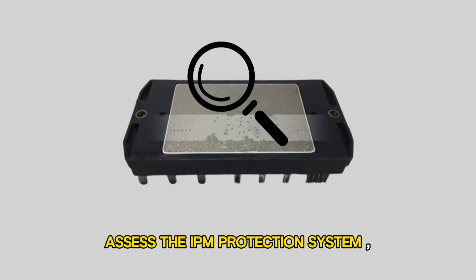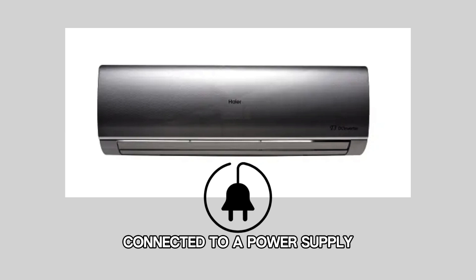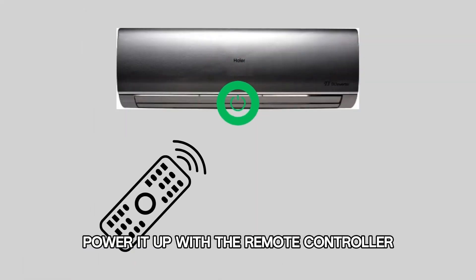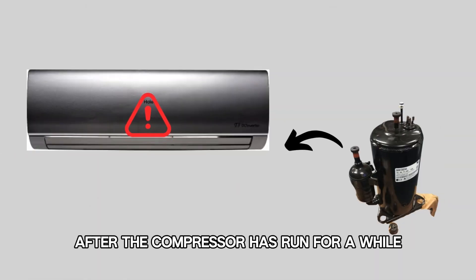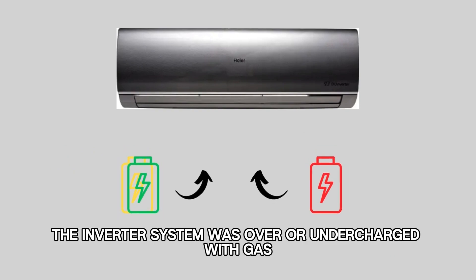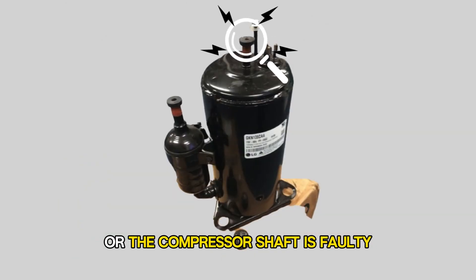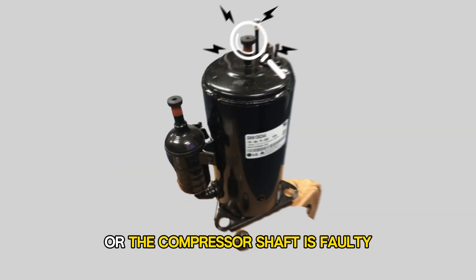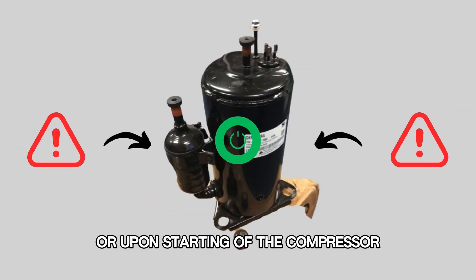Assess the IPM protection system. With the Haier DC inverter connected to a power supply and in standby mode, power it up with the remote controller. If the Air Code is reported after the compressor has run for a while, then the inverter system was over or undercharged with gas, or the compressor shaft is faulty, necessitating compressor replacement.